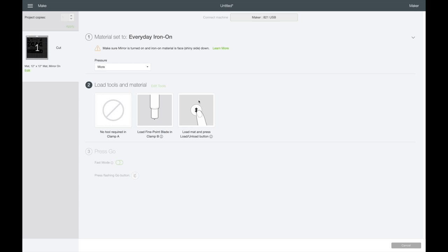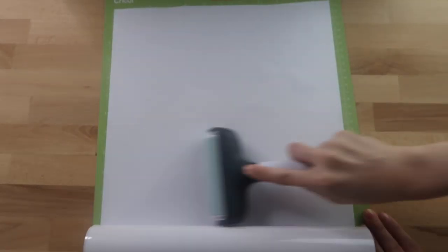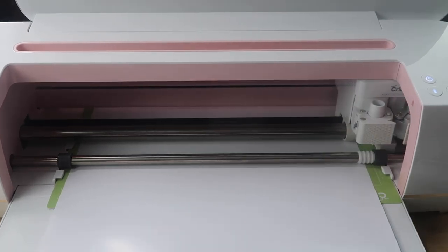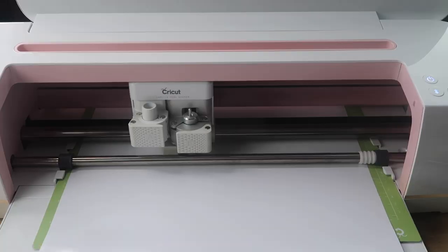More pressure usually helps with a worn blade. I put the Caesar EasyWeed vinyl shiny side down on my mat and use my brayer tool to get all the bubbles out, then load it into the Cricut machine to cut. I'm using my Maker machine, but you can use a Cricut Explore Air as well.